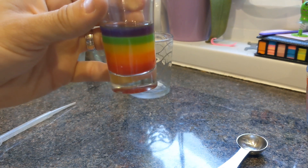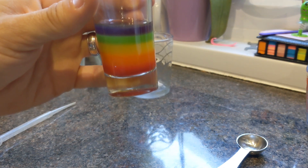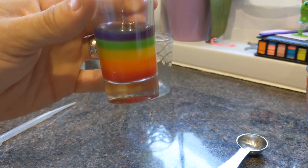There you have it, one drinkable rainbow. Cheers.